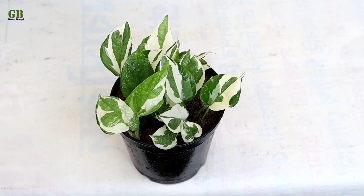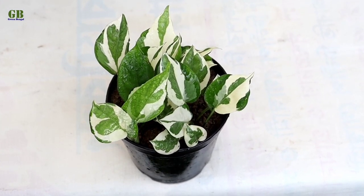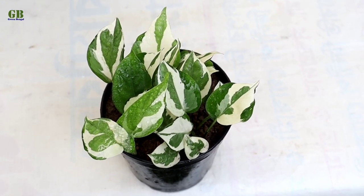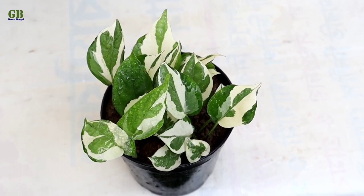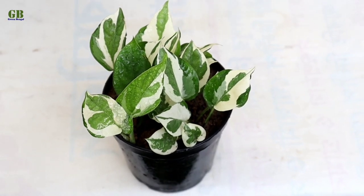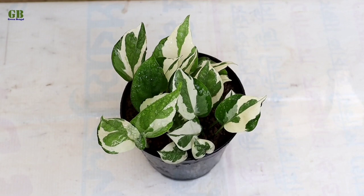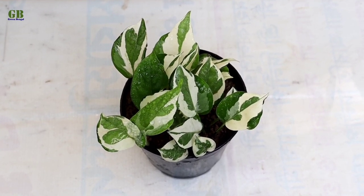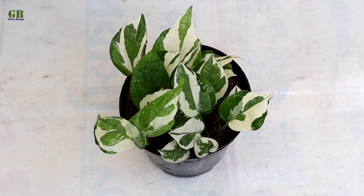The 3rd tip is potting mix. Pothos is a very low maintenance house plant. You can plant it in any kind of well-drained potting mix. The 4th tip is fertilizer. Enjoy Pothos doesn't require too much fertilizer. Use a little bit of vermicompost or any house plant fertilizer once a month.